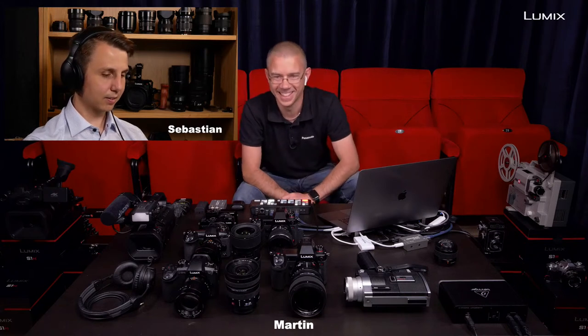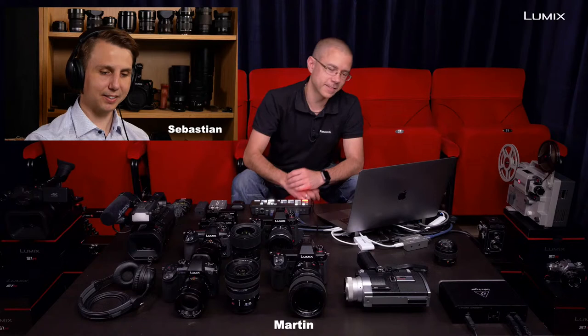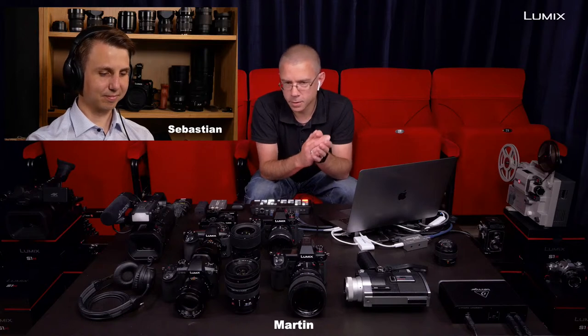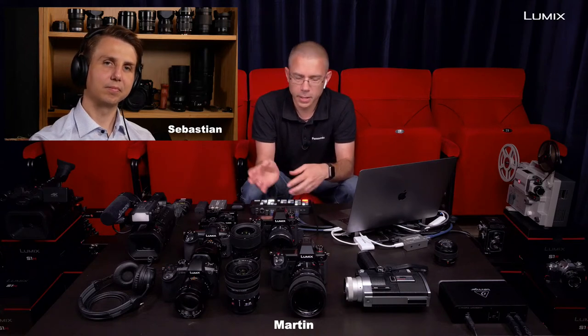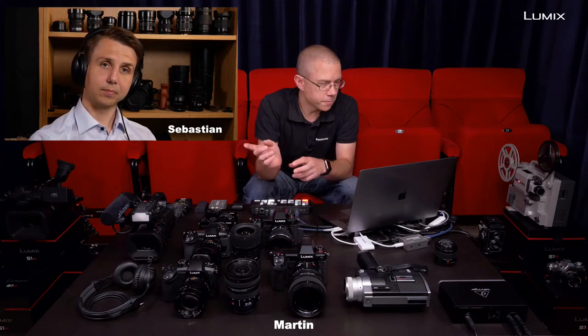Should we start with what cameras we have timelapse on? That's an easy one — even I know that one. If it says Lumix on it, it will have a timelapse mode. That's something I've loved with the Lumix cameras for so many years. It hasn't been there always though — the GH2, for instance, didn't have timelapse, but from a certain point there was timelapse on all cameras, and that also applies to the least expensive cameras like the TZ90.